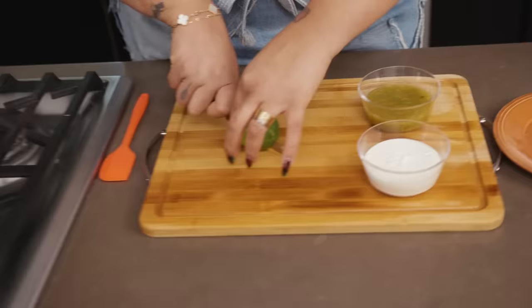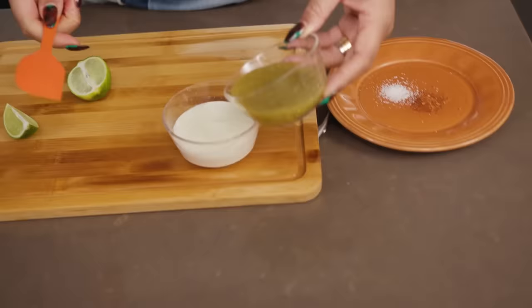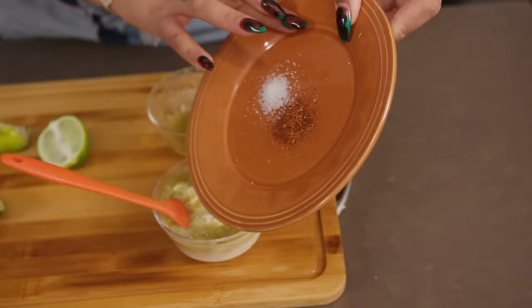You don't want to overpower it. It's very simple, but everything just works together perfectly to where it'll be exactly what you need it to be. There's a squeeze of lime, and we're just going to put our green sauce directly into our sour cream and give it a stir.